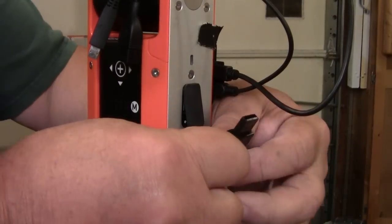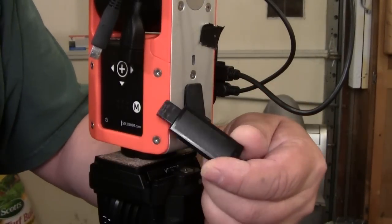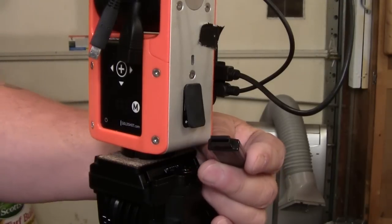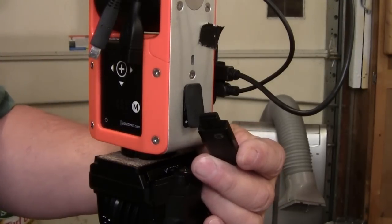Soloshot had a workaround. You need a 2.0 version thumb drive, indicated by the black plastic inside the plug, and it has to be totally blank.